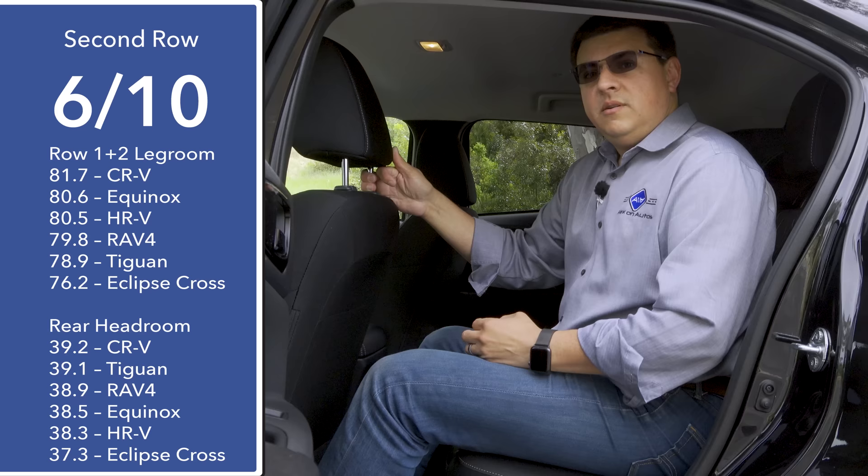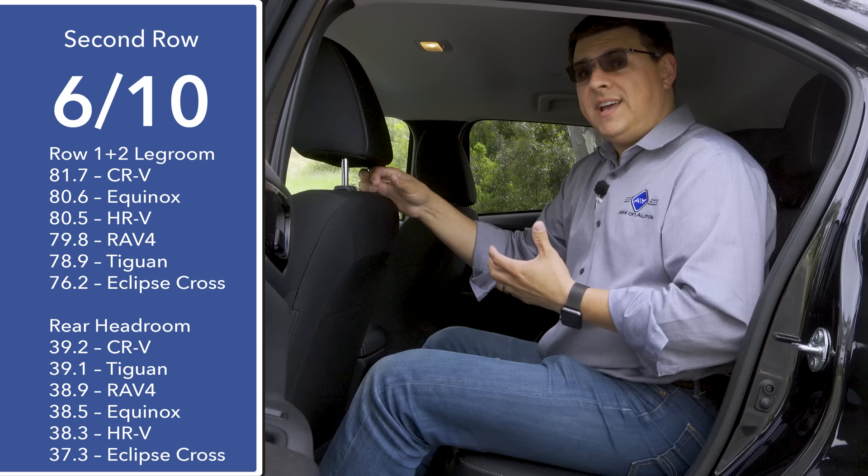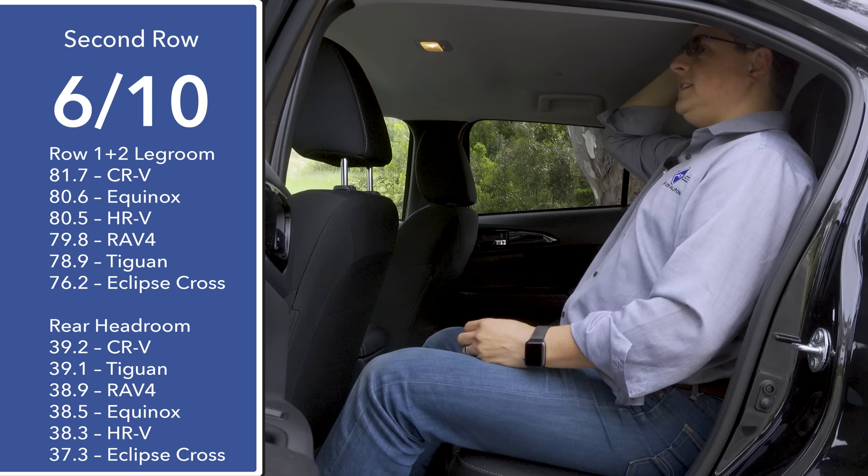Moving to the rear seats, you'll definitely notice this is smaller overall than the Honda CR-V. We have about five inches less combined legroom — that's front row plus second row — and a decent amount less headroom as well. The rear end of this vehicle is actually more similar to something like the Nissan Rogue Sport, which is one category below this. At 37.3 inches of headroom, this is notably below the RAV4 or CR-V.